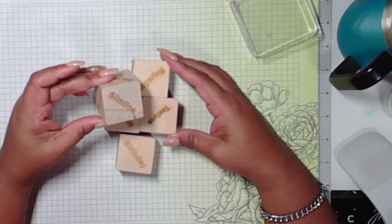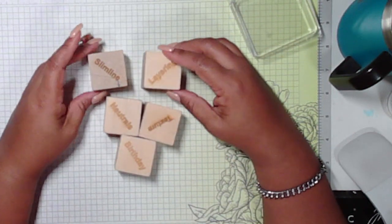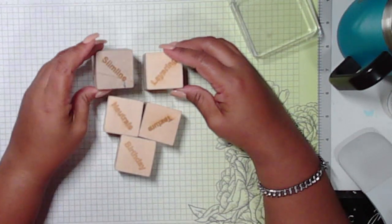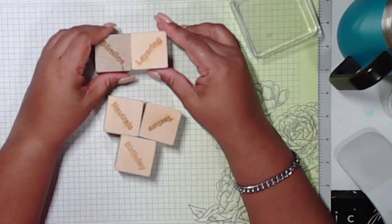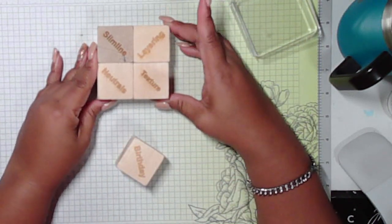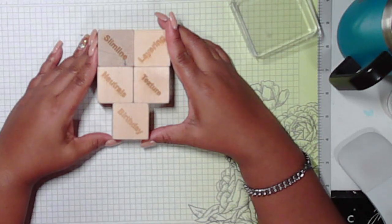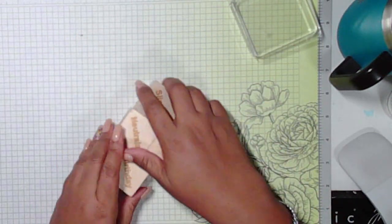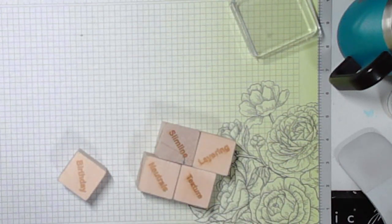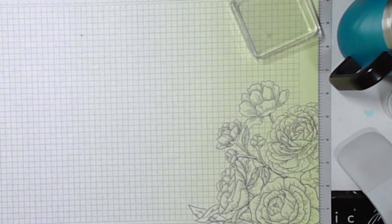So let's review what the elements are. We are working with slimline — and I don't usually make slimline cards, I am definitely an A2 card creator, so I'm always challenged when I have to do something outside of A2. We also have to feature layering, we feature the color neutrals, we have to include some sort of texture in our projects — and texture can mean many different things to many different people — and it has to be a birthday themed card. I love the dies because they give me an opportunity to stretch and expand my creativity.